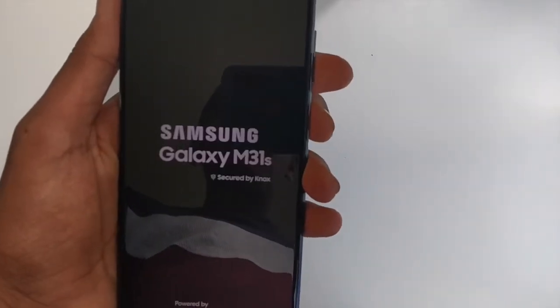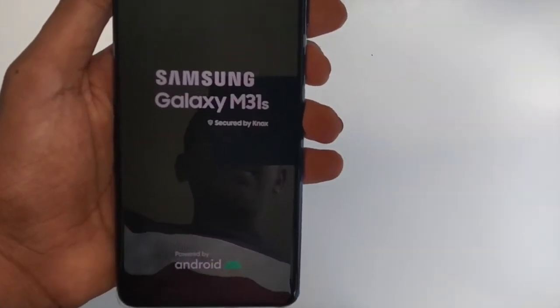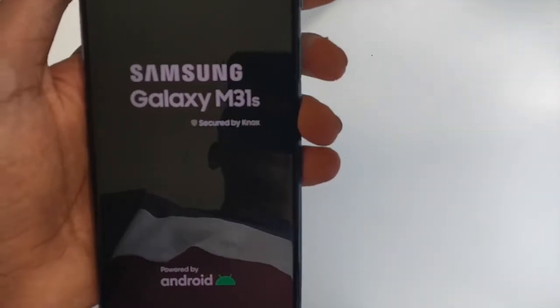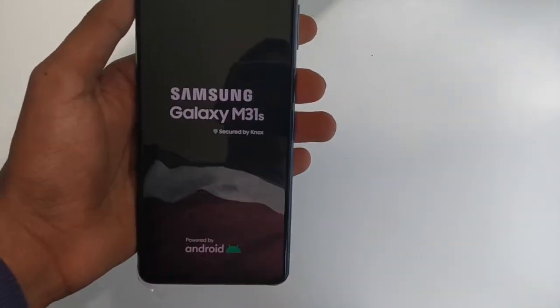It's a lightweight phone in my opinion. It's the Samsung Galaxy M31s, secured by Knox and powered by Android. While the phone boots up, please like, share and subscribe to my channel.